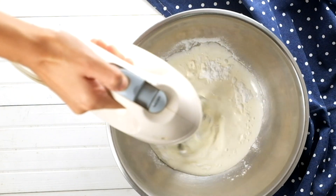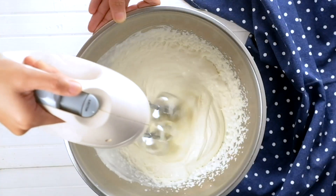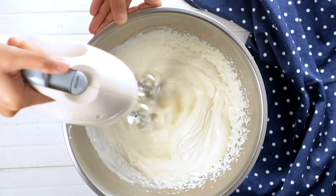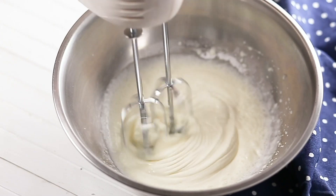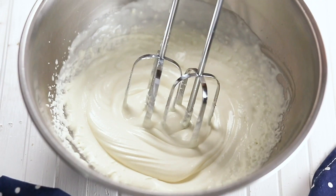Use a whisk or an electric mixer to whip the cream in a circular direction, going quickly to keep the cream from warming up too much. Continue whipping until you can lift the whisk or beaters from the cream and leave semi-stiff peaks behind.